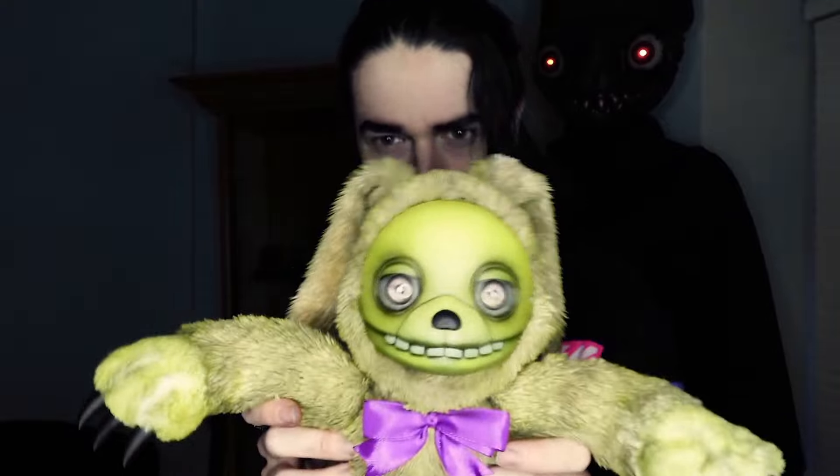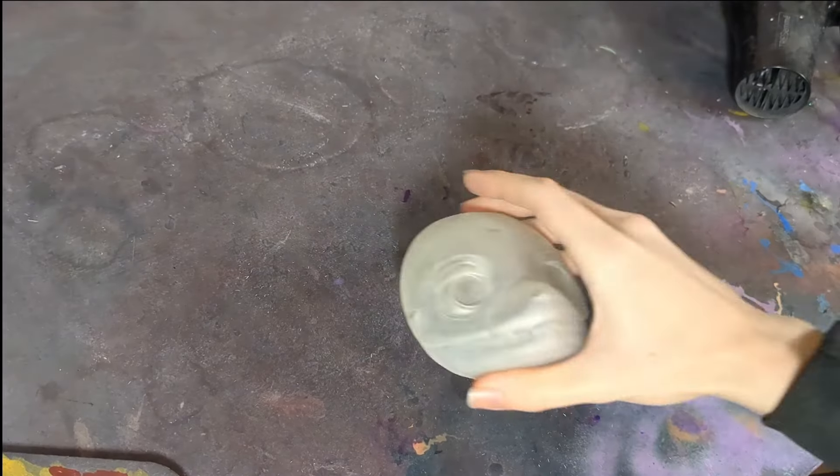Last week I uploaded my making of my Springtrap crit doll, and whilst I was making that doll I actually made a Spring Bonnie doll too. This was made the week before last — it's like a fusion of the two. I would show you the finished Spring Bonnie doll but unfortunately it sold, so this will just do as a prefab for now. Without further ado, let me show you how I made the Spring Bonnie doll.